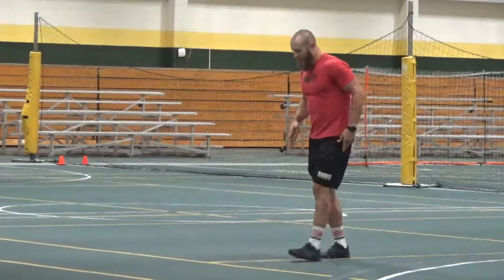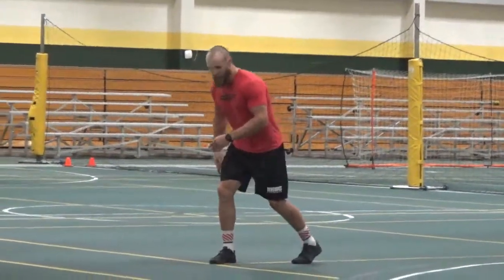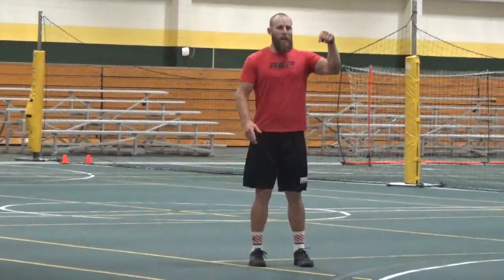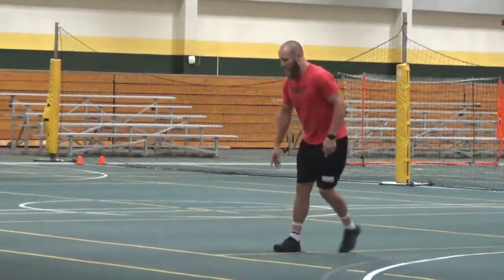Ninety-degree cut to the left, cutting off my right leg. So it's not just one foot — what does the second step do? I have to get that toe to point in the direction and drive down and back so it's more acceleration. I don't want this.